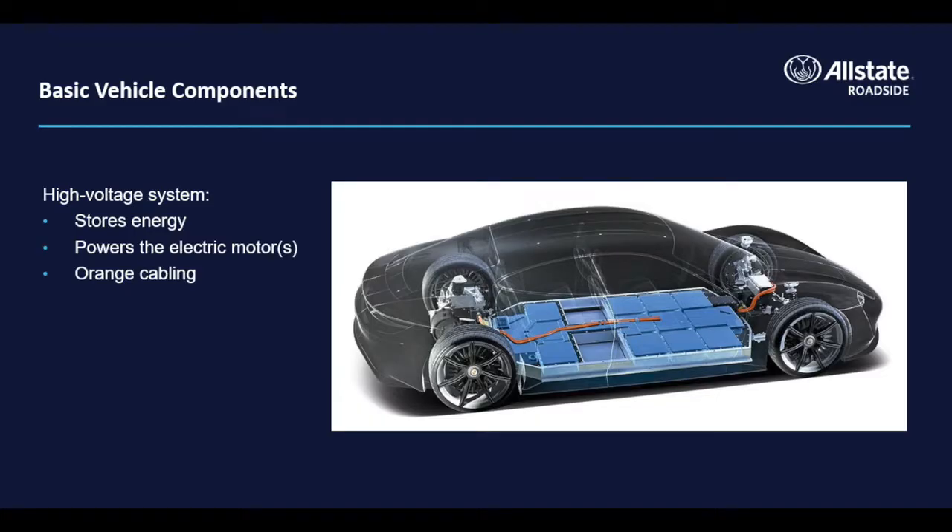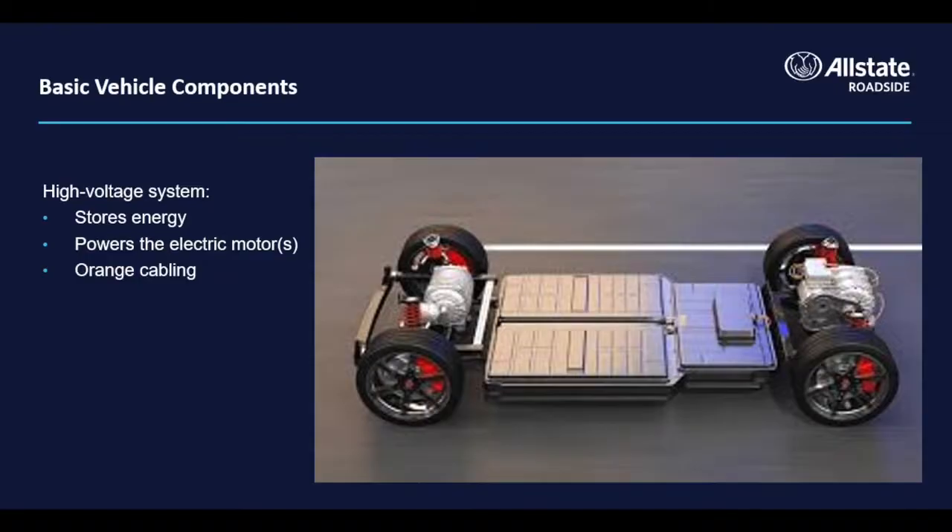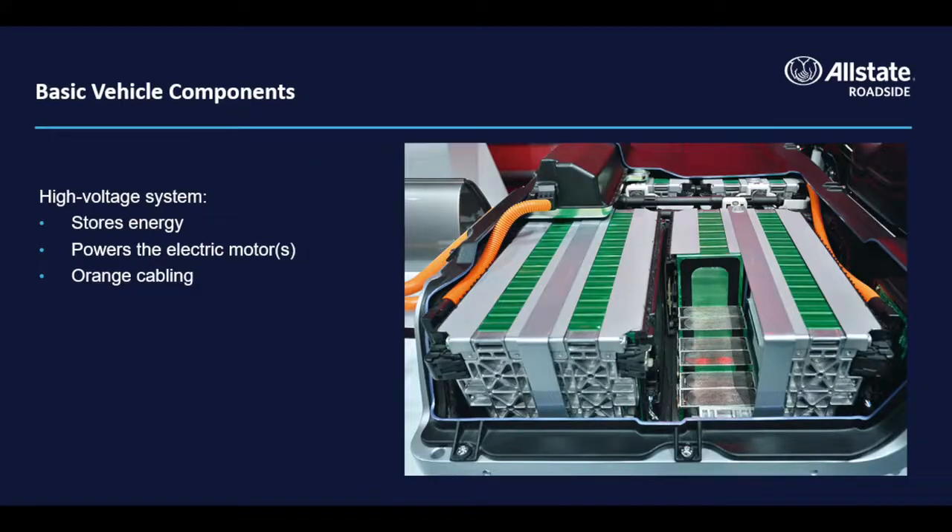Let's start with the high voltage system. The largest component of the high voltage system is a large battery pack that typically resides beneath the passenger cabin between the wheels. These battery packs come in a variety of shapes and sizes based on the make and model of the vehicle.